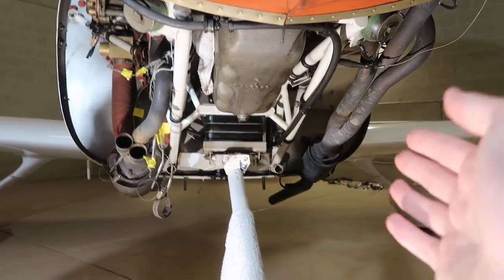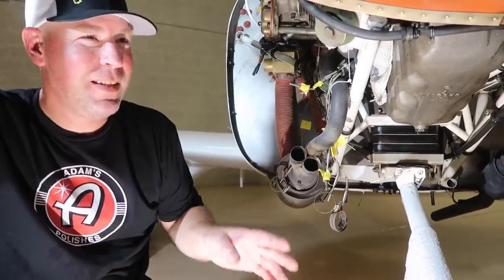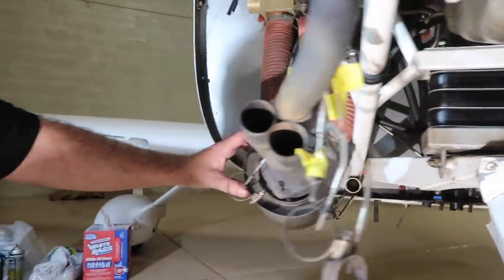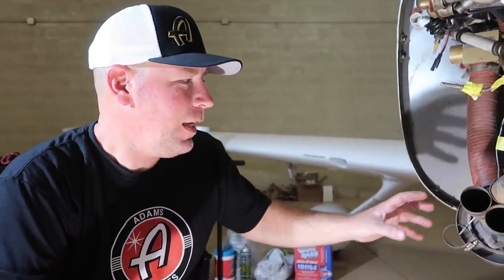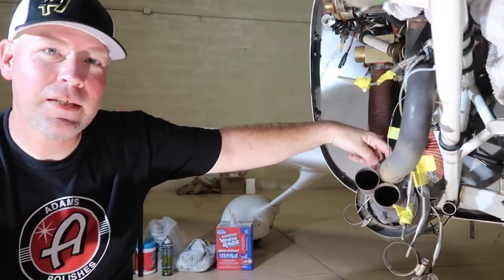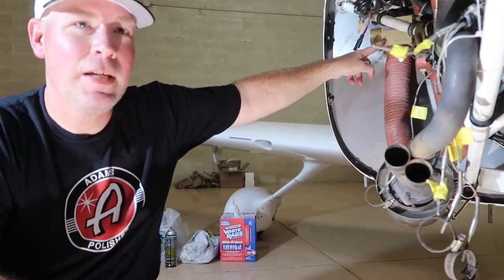Those are mufflers on the exhaust — no, people don't remove them on planes, trust me, it's already loud enough. You'll notice two different sizes: one muffler has a shroud duct over it — that's where you get your cabin heat. Air blows in from the front of the cowling, pressurizes the shroud around the muffler, and goes through hoses back up to a valve which you open or close depending on how much heat you want. If it's closed it dumps overboard; if open, it brings warm air into the cabin.